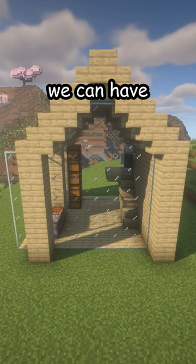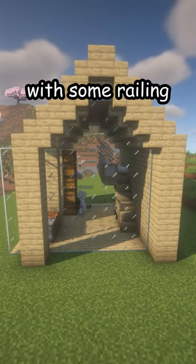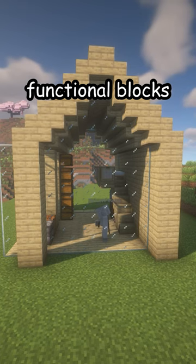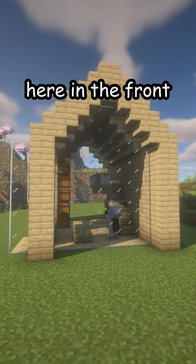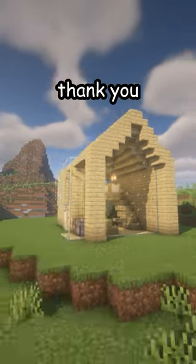To decorate it, we can have an elevated bed with some railing and some functional blocks underneath, as well as a table here in the front. And there is your new house — thank you!